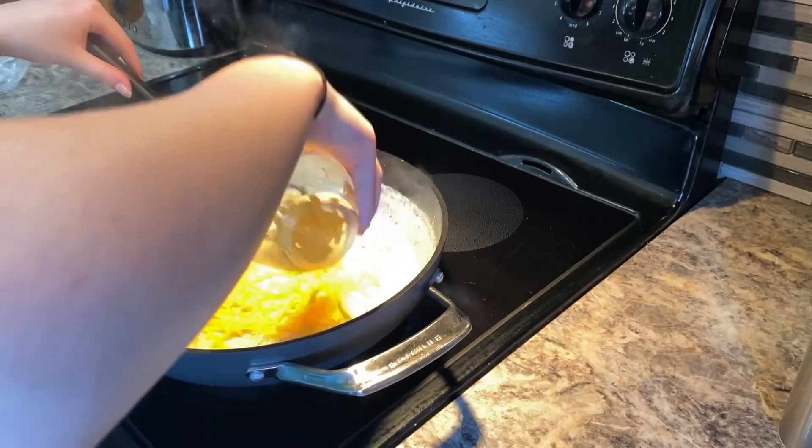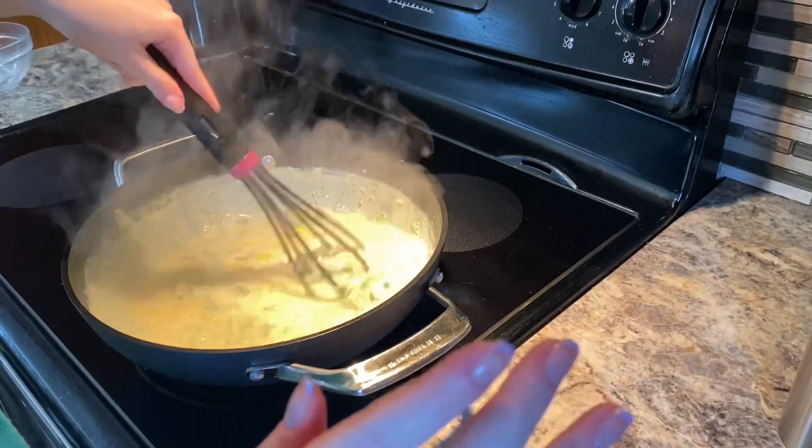I'm just going to add a bit of cheese into the mix, and this is the final product — let's try it out!